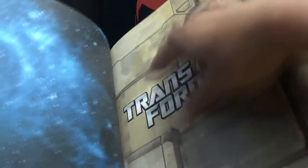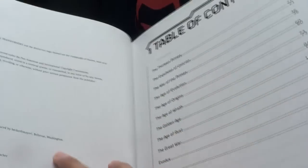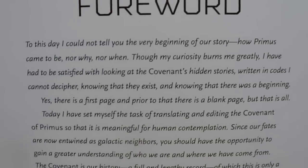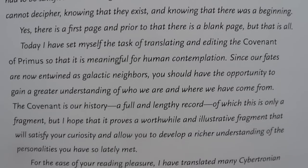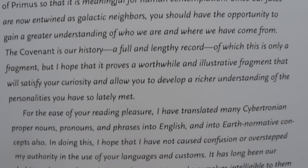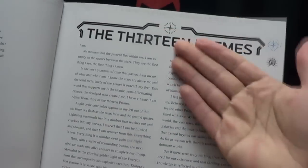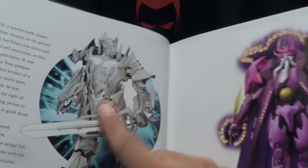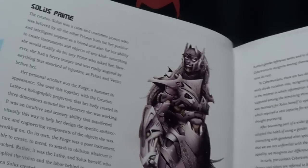You open it up — I'm not gonna go through every single page, but there's a lot of nice artwork going on here. The Covenant of Primus, with Justina Robinson as your author. And you actually have a foreword from Alpha Trion. Basically, this tells the story of the Thirteen Primes. There's a lot of nice artwork here, some of which we've already seen. And yeah, it goes through each of the original Thirteen Primes.